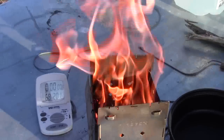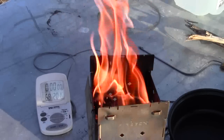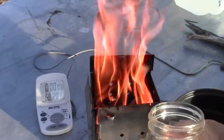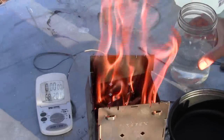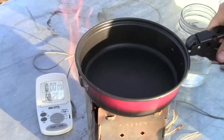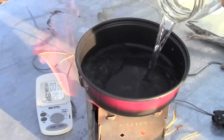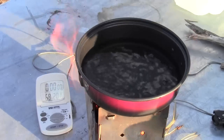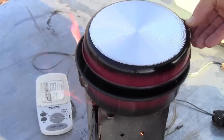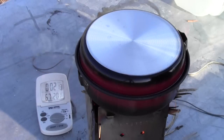I have a fire going here. I'm gonna go ahead and put my pot of water on to boil and see how long it takes with the fire going. I have half a quart of water here. I'll go ahead and put this pot on, dump that half a quart in, and start my timer. You can see that's a pretty big-sized piece of wood.